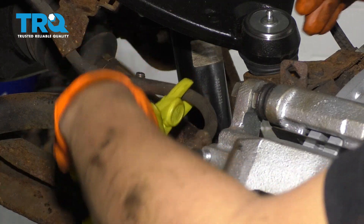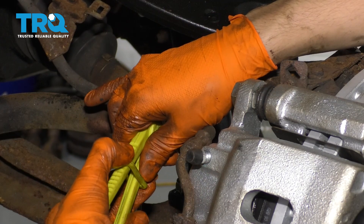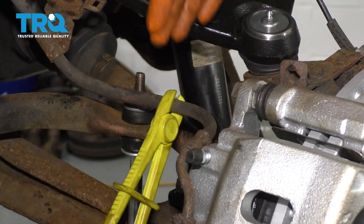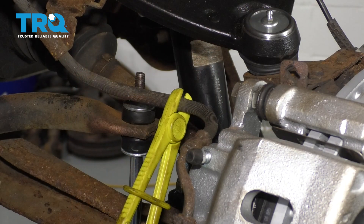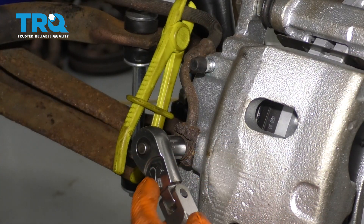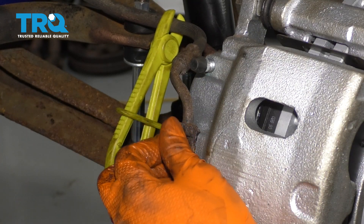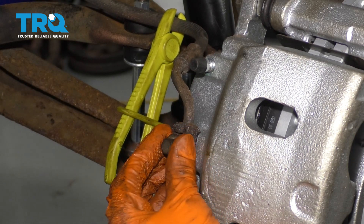The next thing I'm going to do is pinch off this brake hose with some special pliers. They don't squeeze the hose all the way, but they do restrict the flow of brake fluid. If you don't have these, you can use a pair of locking pliers. This is just going to help you keep brake fluid inside the system while you replace the hose. With a 10 millimeter, break free the banjo bolt. Make sure you have a collection bucket underneath because you will lose some fluid — not much though. That's the point of those brake hose pliers.